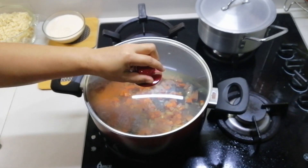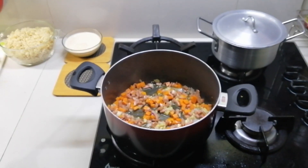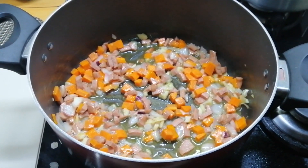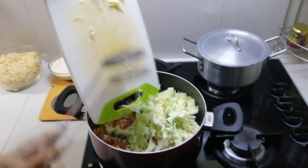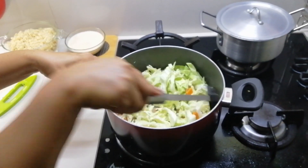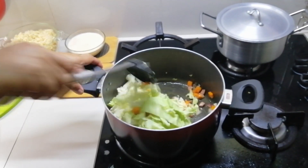Cover the pan for about three minutes. And then we're going to add the cabbage — it's better when it's fresh and not overcooked, so it stays a bit crunchy.